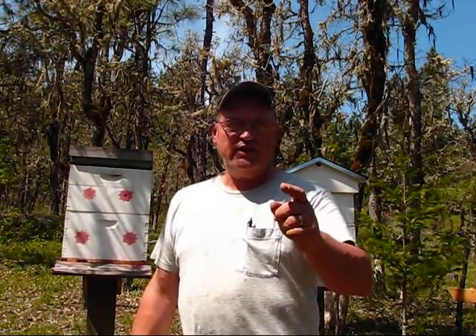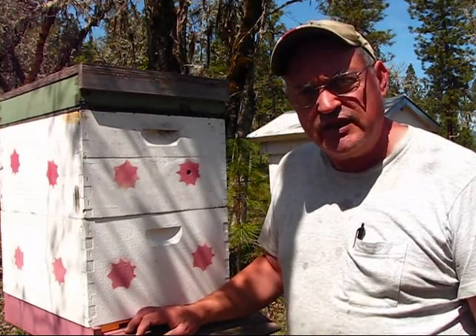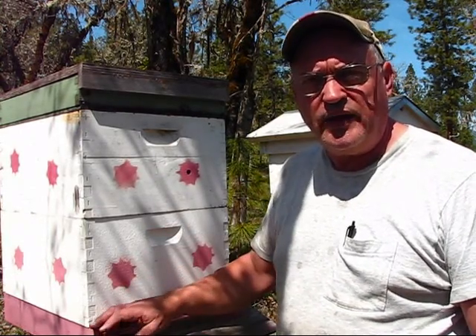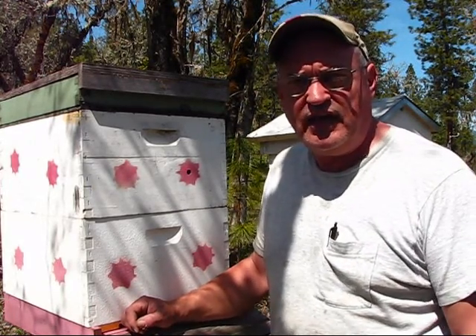Welcome back to Pine Meadows Hobby Farm. I'm your host Jerry Hanson. This is going to be a multi-part series in building and assembling a beehive vacuum for going out and acquiring bees from an extraction from a building or even a swarm.